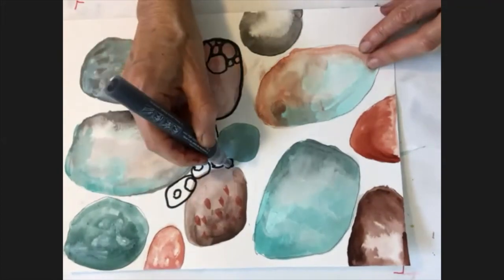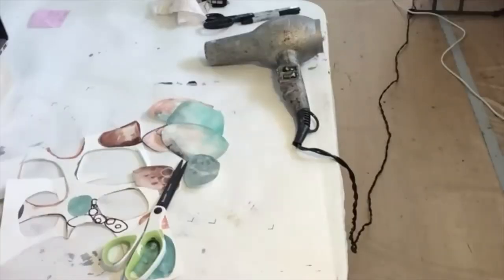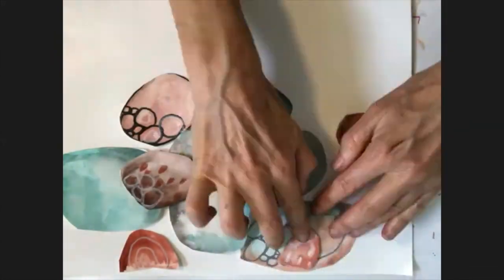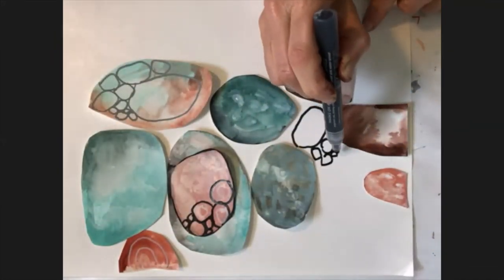You can make marks around or on top, use different colored Poscas, cut it out, rearrange the pieces, and make a collage. Just have fun — this is a limitless project.